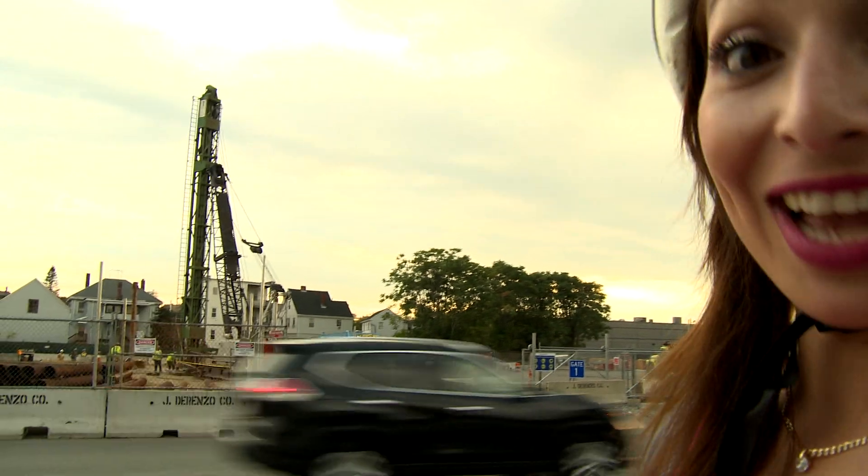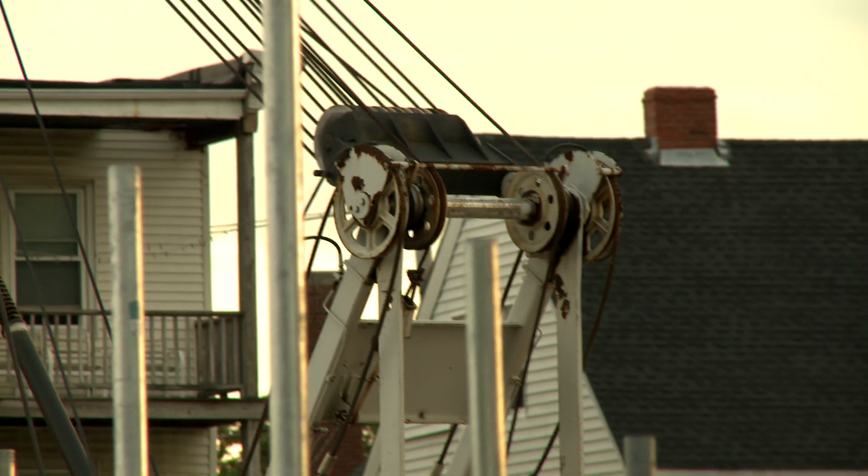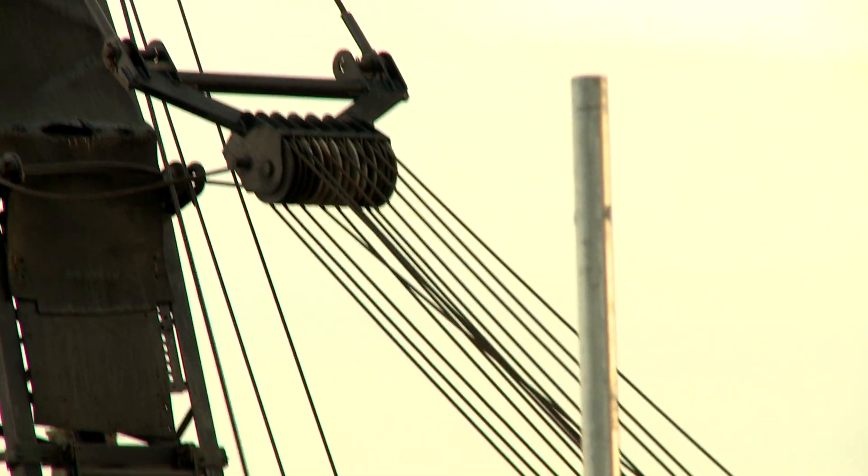Check it out — look at those pulleys on that crane! A crane can have lots of pulleys mounted on axles. The more pulleys you have, the easier it is to lift something.